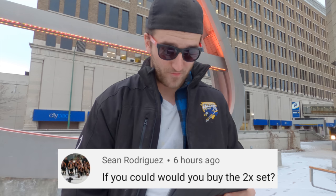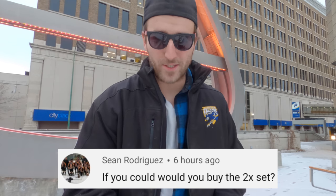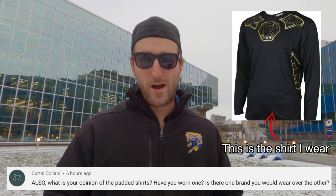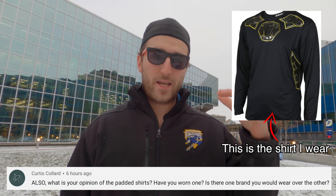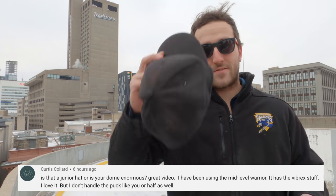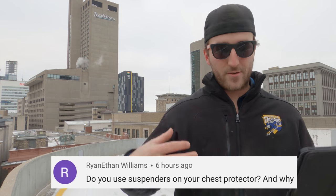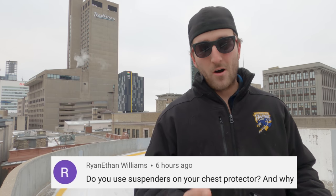Sean Rodriguez asked: if you could buy a Bauer Vapor 2x set of gear, would you? If I was getting it free, I would take it — you can't say no to free gear, which is why so many gear reviewers on Instagram have like seven sets. Curtis Collar asks about padded shirts — have I worn one and is there a brand I stick to? I wear a Bauer Pro padded shirt. I think everybody should wear one. I don't like wearing a neck guard because I lose head and shoulder mobility, so the padded shirt gives me protection without losing mobility.